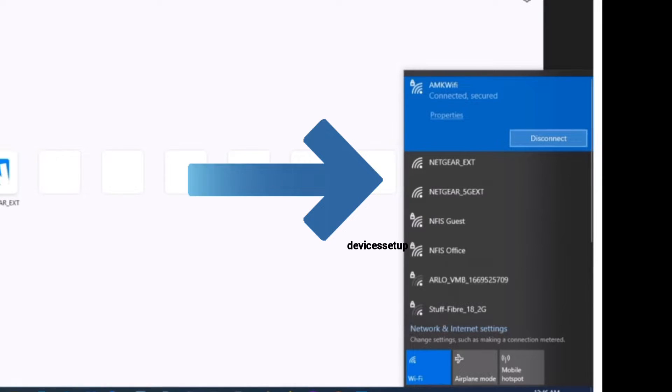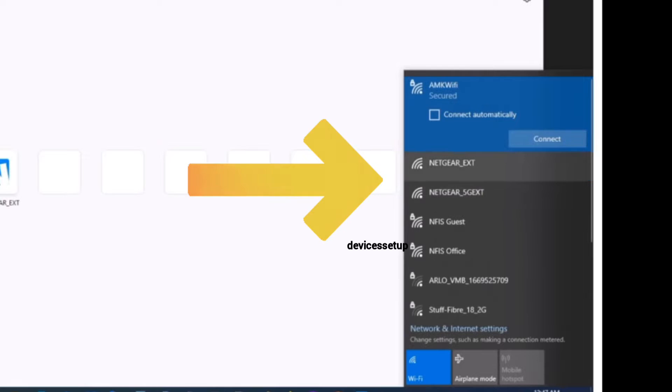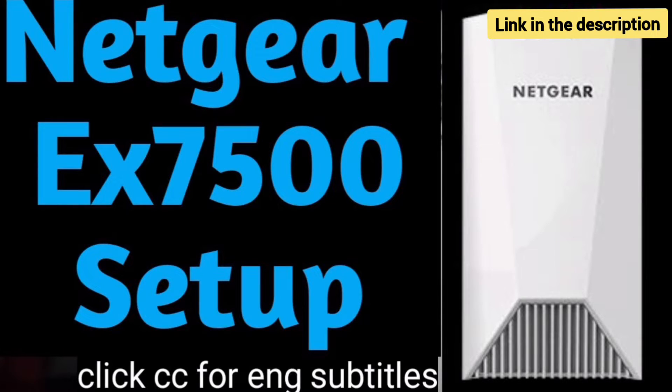You will be able to see the Netgear Extender factory default name in your Wi-Fi list. It will come up as NETGEAR_EXT. You can now start the setup process of this extender. Watch our complete step-by-step guide on how to do it.